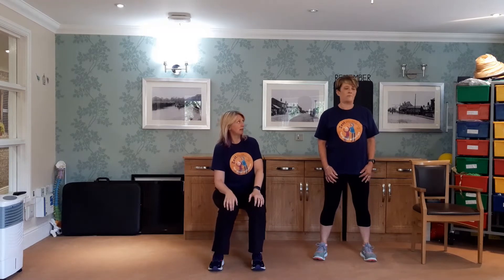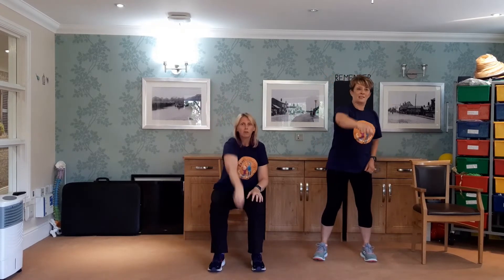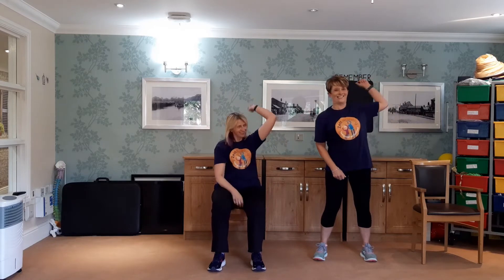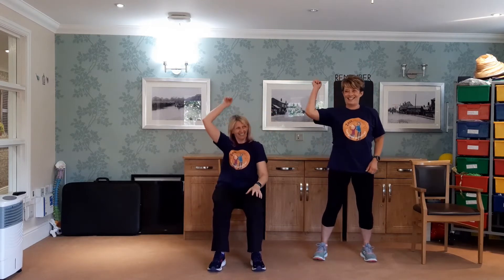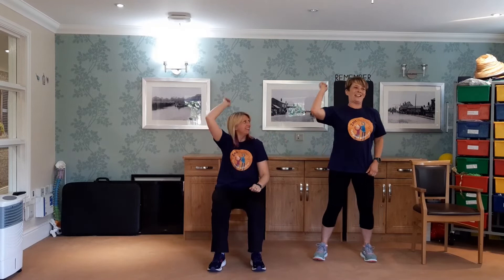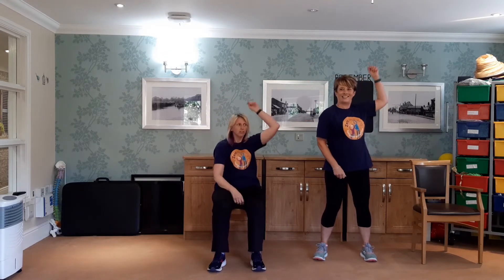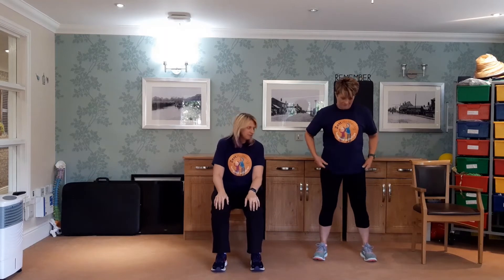We're going to change our sport now into tennis. Do you know the overhead lob that they do? So reach up. Imagine your opponent is in front of you — I want you to lob the ball at them with your tennis racket as hard as you can. So reach out, fling it forward. Do you play tennis? No. Do you play any sport? Running. Excellent. Best sport there is. Two more, last one. Fantastic — shake out those arms. Deep breath in and breathe out.